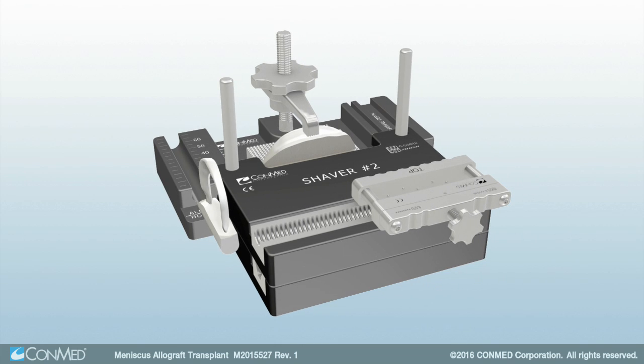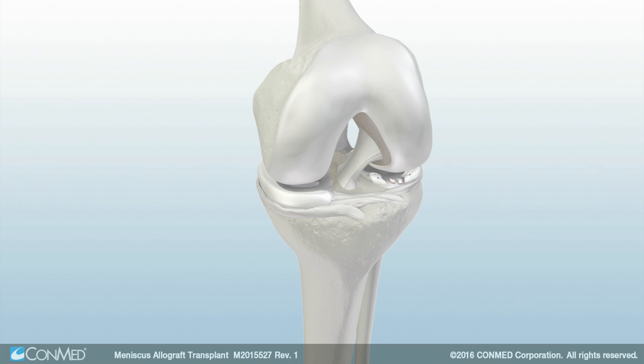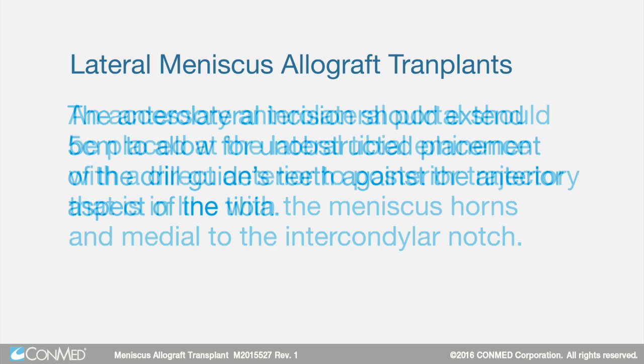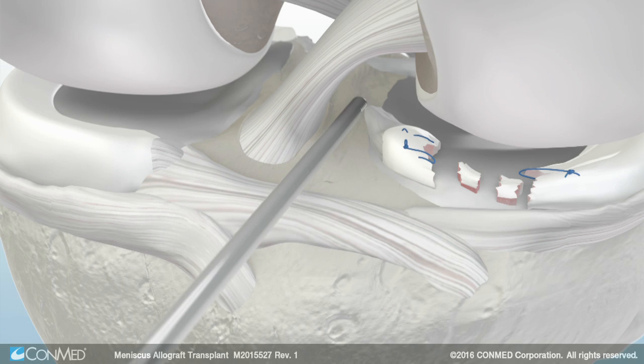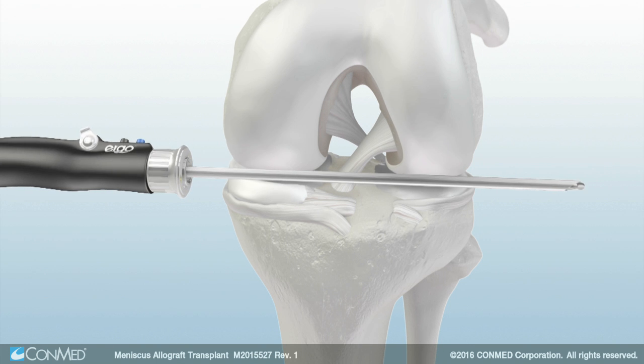A rongeur can be used to trim up to 5 mm of remaining bone posterior to the posterior horn attachment site. To prepare the recipient tunnel, use anteromedial and anterolateral portals for visualization of the damaged meniscus. For lateral meniscus allograft transplants, an accessory anterolateral portal should be placed at the lateral tibial eminence with a direct anterior to posterior trajectory in line with the meniscus horns and medial to the lateral intercondylar notch. The anterolateral incision should extend 5 cm to allow for unobstructed placement of the drill guide's teeth against the anterior aspect of the tibia. Then remove the fat pad to aid in visualization and remove the damaged meniscus. Perform a notchplasty to aid in approach.